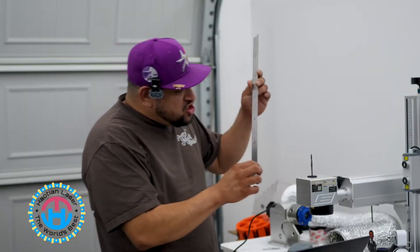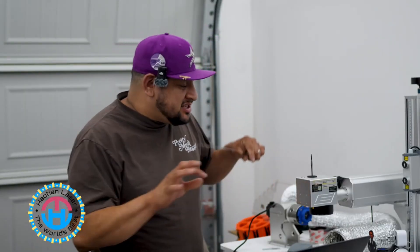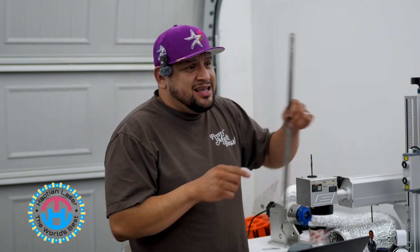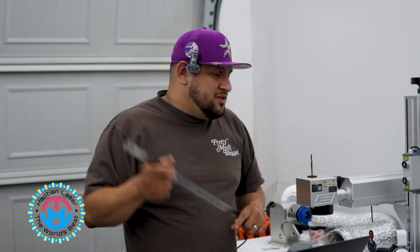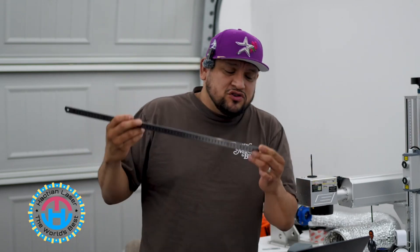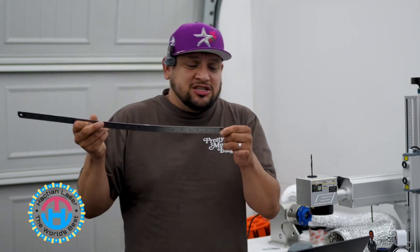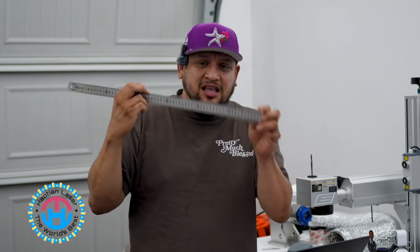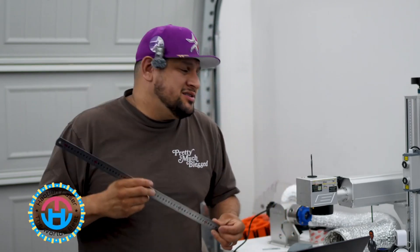So how do you use and read that? It's simple. The ruler that was provided to you when you first received your machine is this particular ruler. Do not get confused — one side of the ruler is in inches and the other side is in millimeters. We're going to stick to the millimeters.